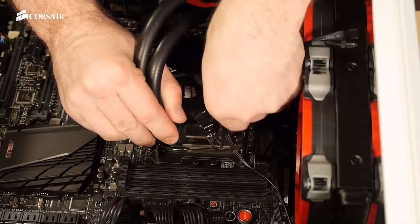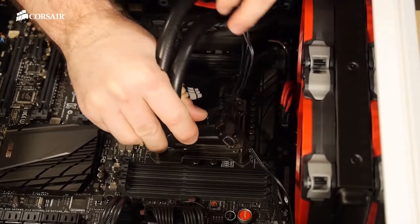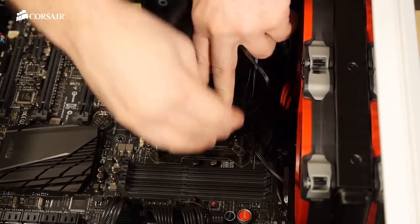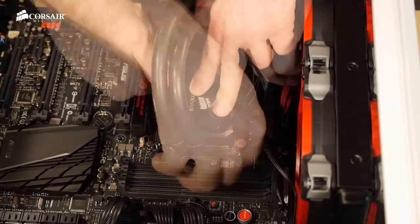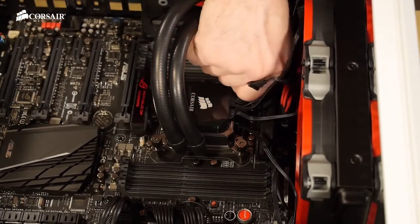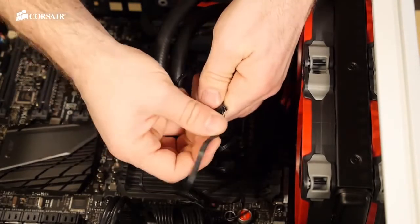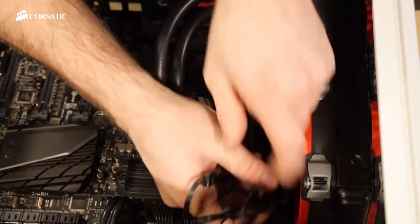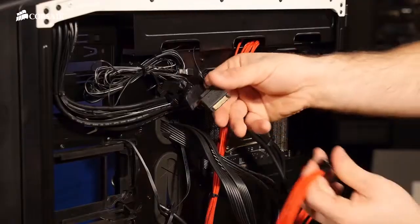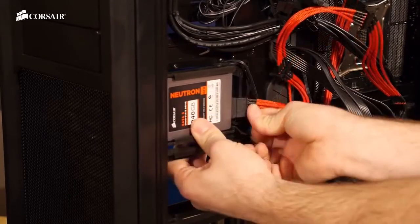Now we need to plug in our power for the fans. Since we have four fans we'll need to use both the Y connector cables that came with the H100. Since this is an X79 motherboard we don't need to use the backplate that came with the H100i — we'll just screw the standoffs directly into the motherboard. Then we secure the cooling unit with the thumb screws. Next we'll plug in all the fans to our Y connectors and tuck the cables away. Now we need to plug in the SATA power to the cooling unit and we'll get our SSD installed and plug the power into that as well.